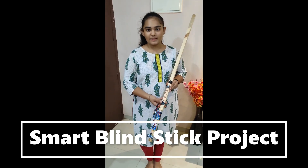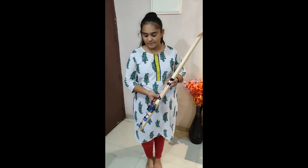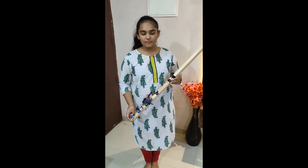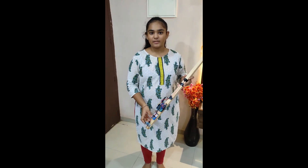Hello, my name is Priyanshi Pandya. I am studying in 9th standard at Anand School of Excellence. This is my project, a smart blind stick. This blind stick helps blind people to detect obstacles on their way.